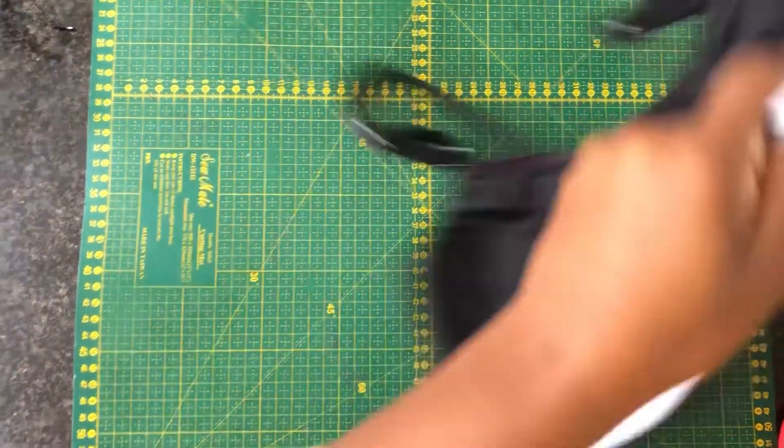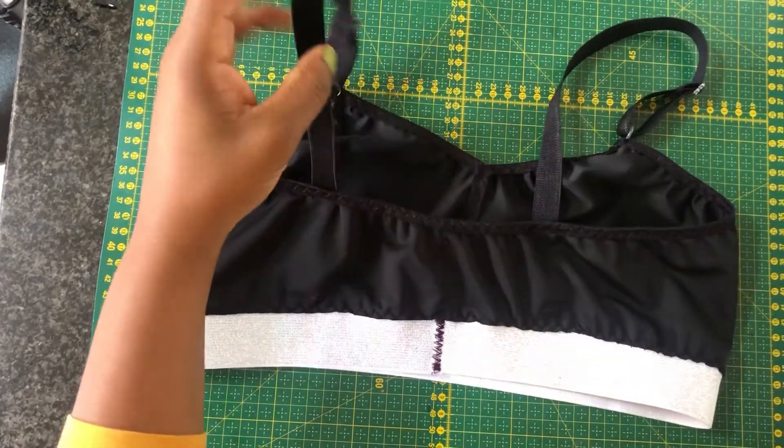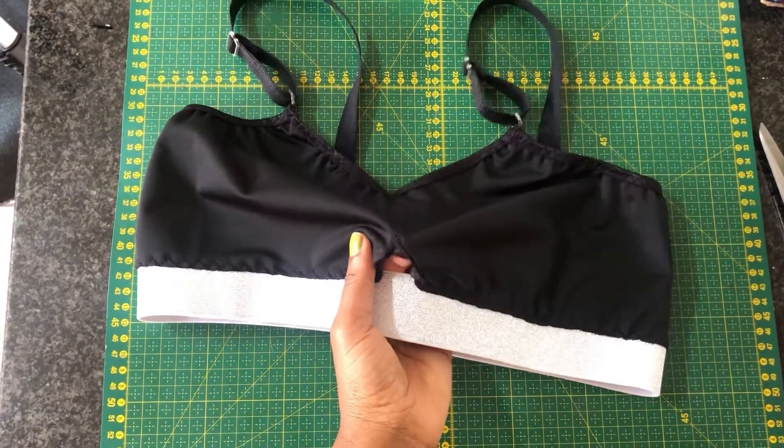Hi guys, welcome to my channel! I hope you are doing good today because I'm about to share with you how to make this simple bra. It's beginner friendly, but before we get started please don't forget to give this tutorial a good thumbs up.